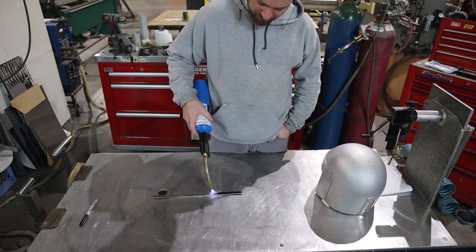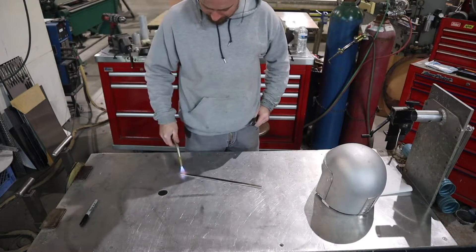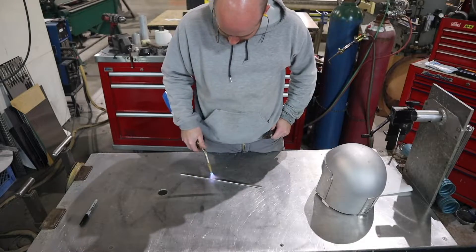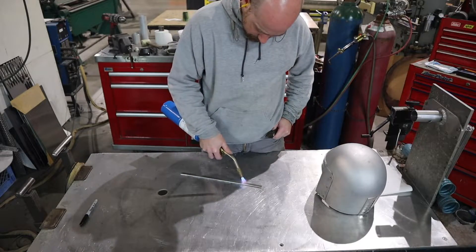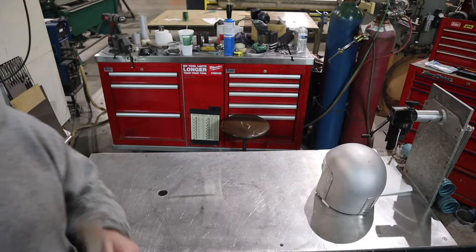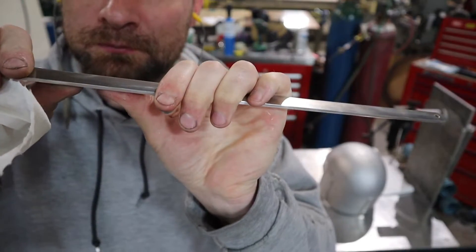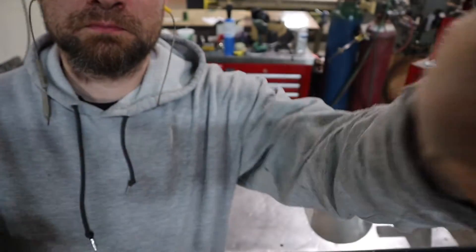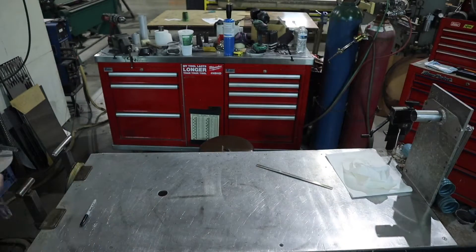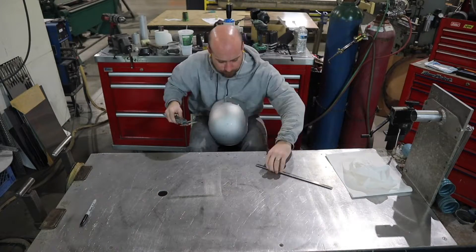Then I'll immediately quench it so it softens up the way that I need it to, so it will form nice and easily around the dome of the helmet. Now that this piece is nice and soft, it will be a lot easier to work with. I'm going to lay out the first hole on the helmet so I can Clico the strip on, and then I will form it to the dome of the helmet. Then I'll drill the other holes after I get everything laid out and get it nice and centered on this helmet.